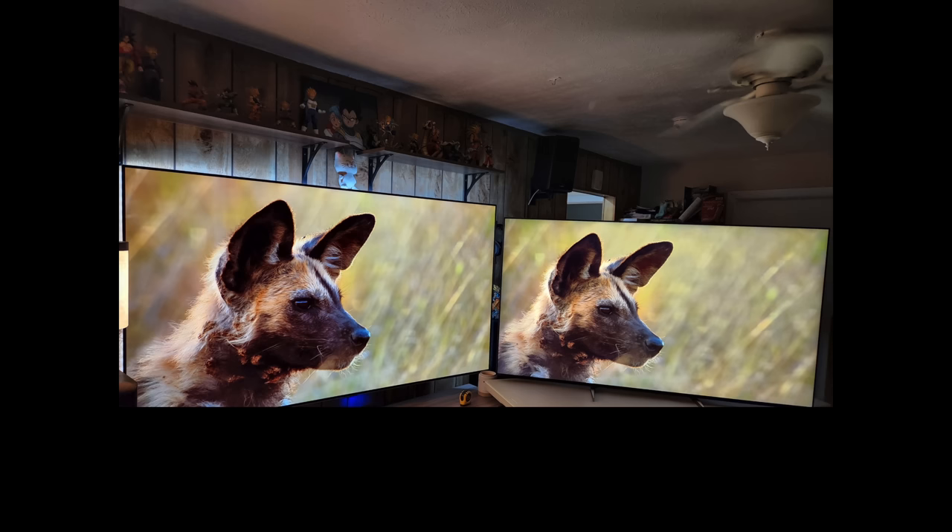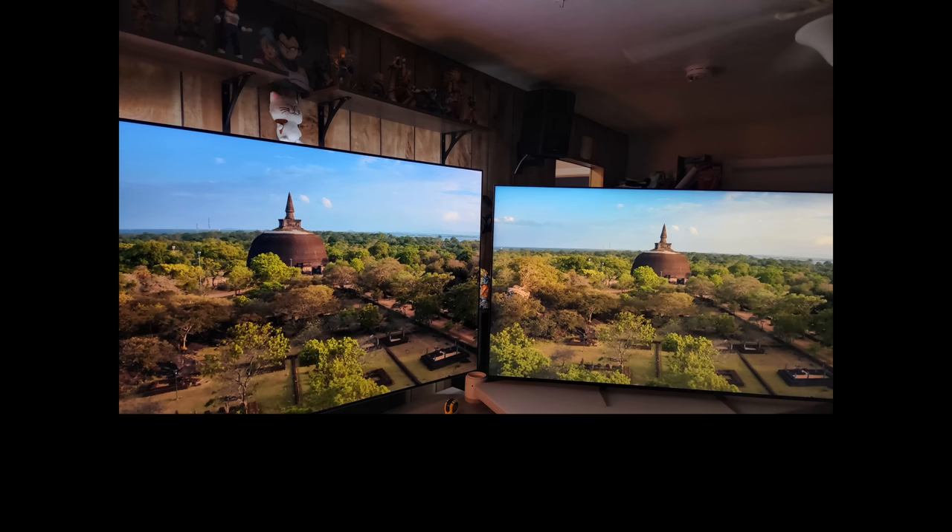Here it is set up next to my 83-inch G2. It's not bad looking — a little low on contrast but not bad. A pixel shot confirms it is a BGR (Blue-Green-Red) VA panel. With the box, the total weight is 140 pounds.